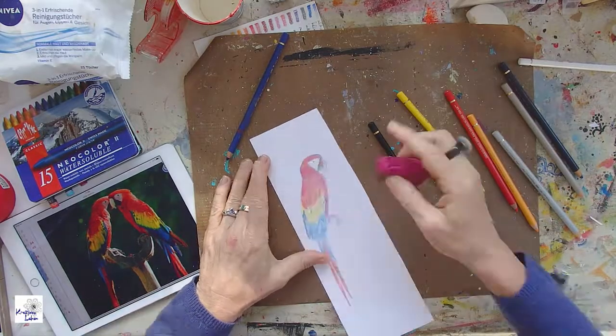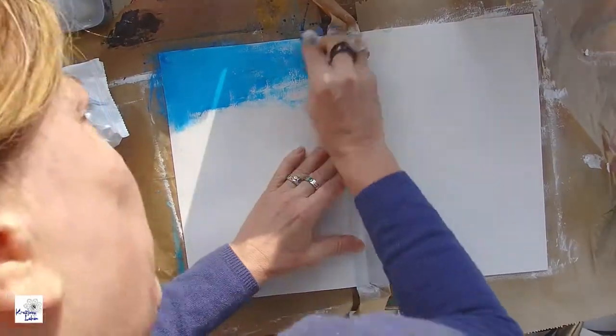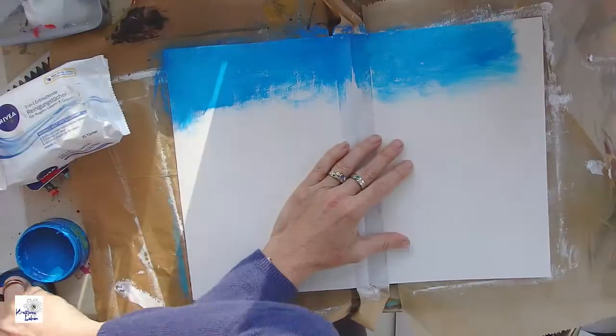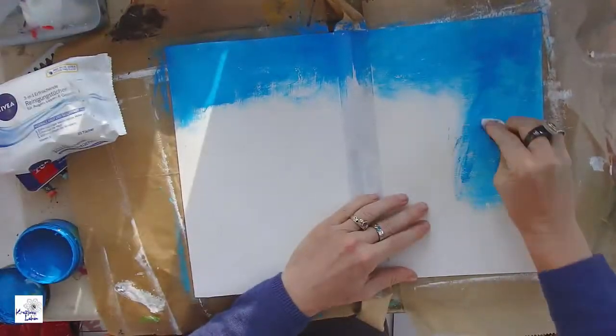I've decided to put the macaws aside and go to my main page because I felt that was a good start. Here I've already prepared the page — I've put some white gesso so that when I use my dilation paints it's easier to work with.